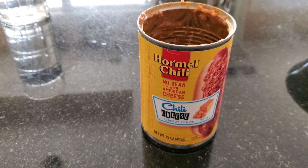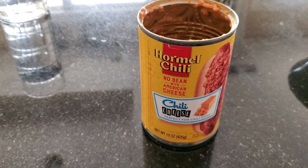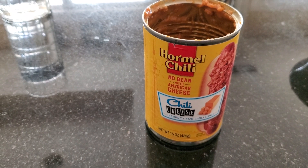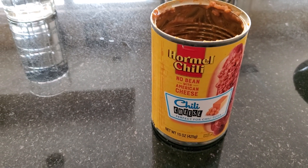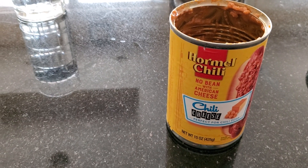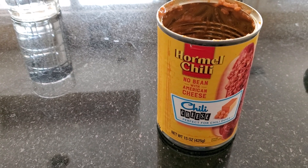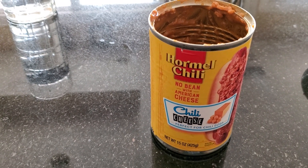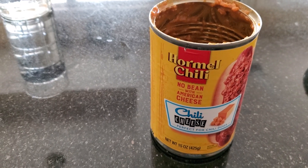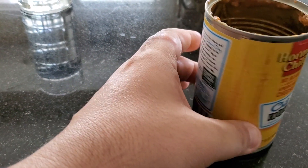This is the container it came in — it says no bean with American cheese, so it's a chili cheese flavor. I'm going to add more cheese to it and some sour cream as well. This is the container the Hormel chili came in — let me show you the nutritional facts.